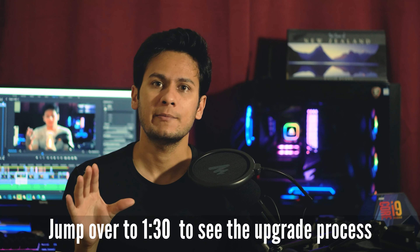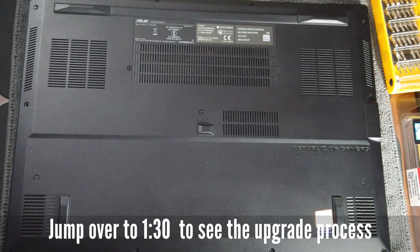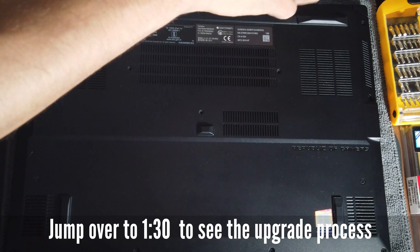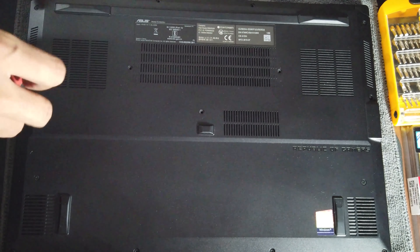The laptop I will be upgrading today is my ASUS Zephyrus M. It comes with 16 GB of soldered RAM which I cannot remove, and then it gives an option to upgrade with an extra slot. This is a very important point.